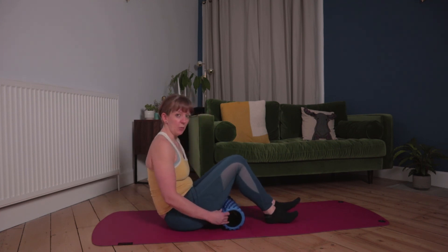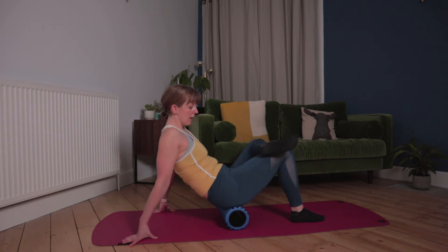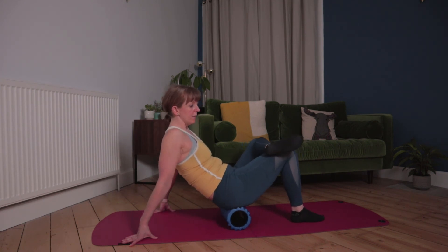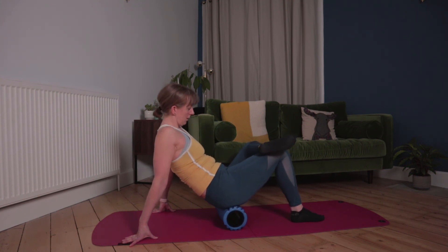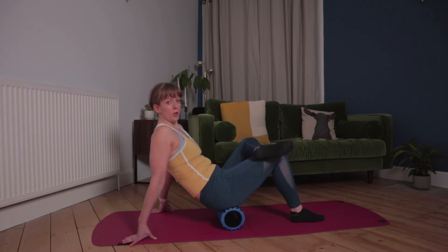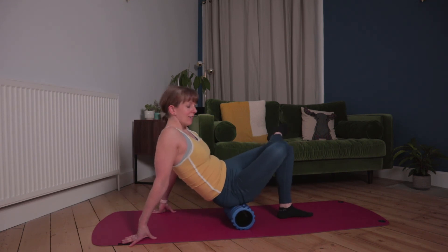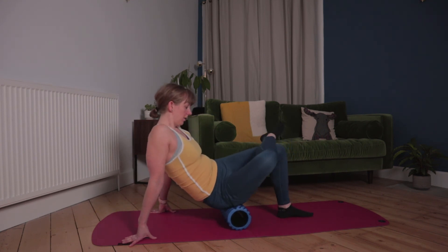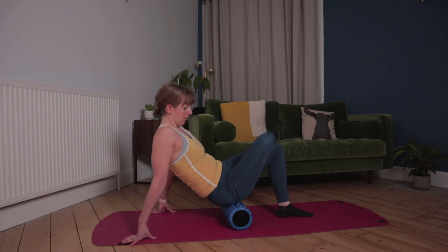I mentioned the glutes — this is my key one. If you think of doing a figure of four, sitting on your foam roller, taking the foot across, and again just rolling around to find any knots. When you feel like you've found all the knots and worked them out, switch sides — because remember there's a big muscle group there.